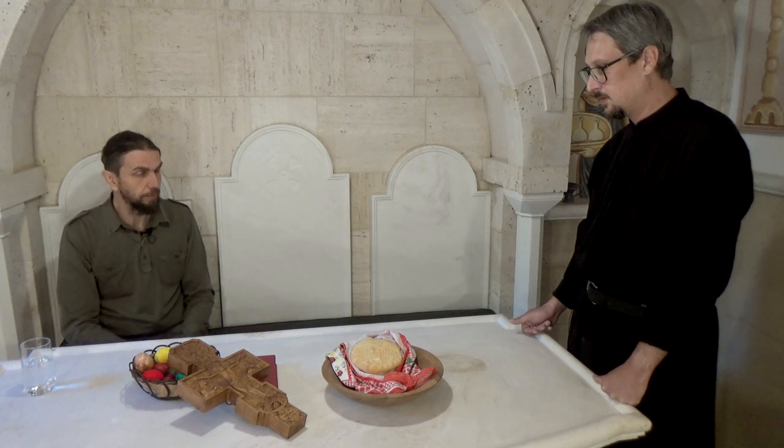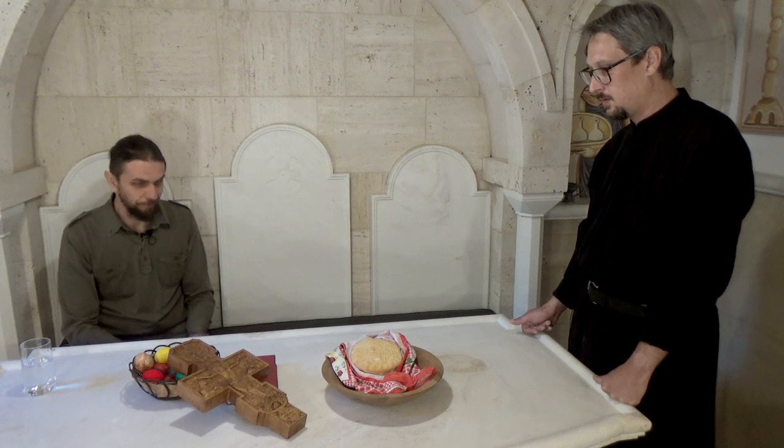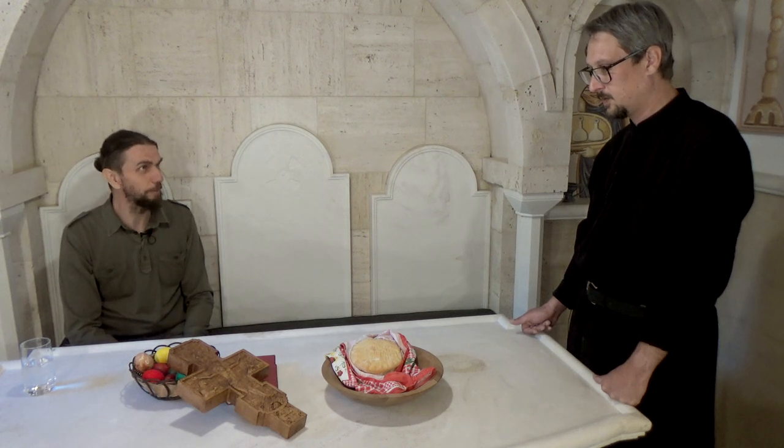Na kraju liturgije kada se deli antidor svima, treba ispeći dovoljan broj da svako dobije. Uvek za jednu liturgiju treba makar dve prosvore. Svi dobijemo na kraju liturgije antidor — umesto darova ili naforu — i svako očekuje bar jedno parče.